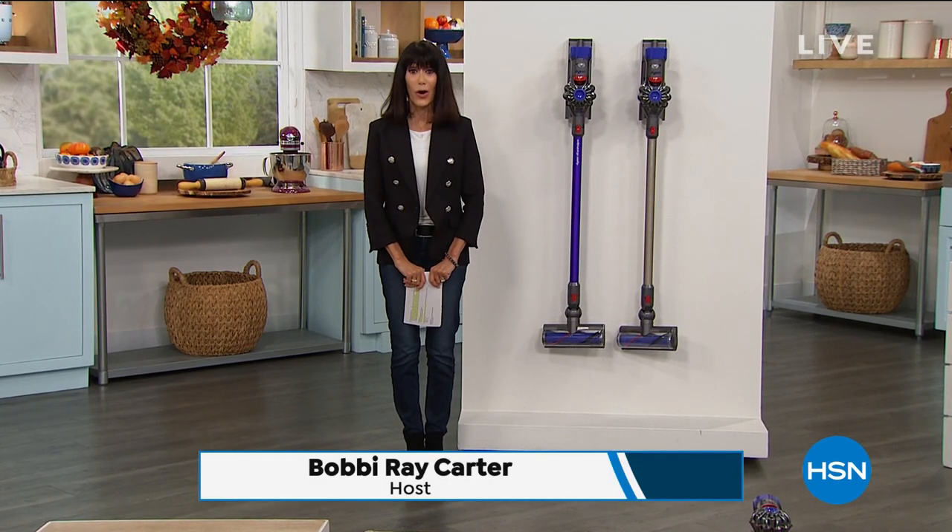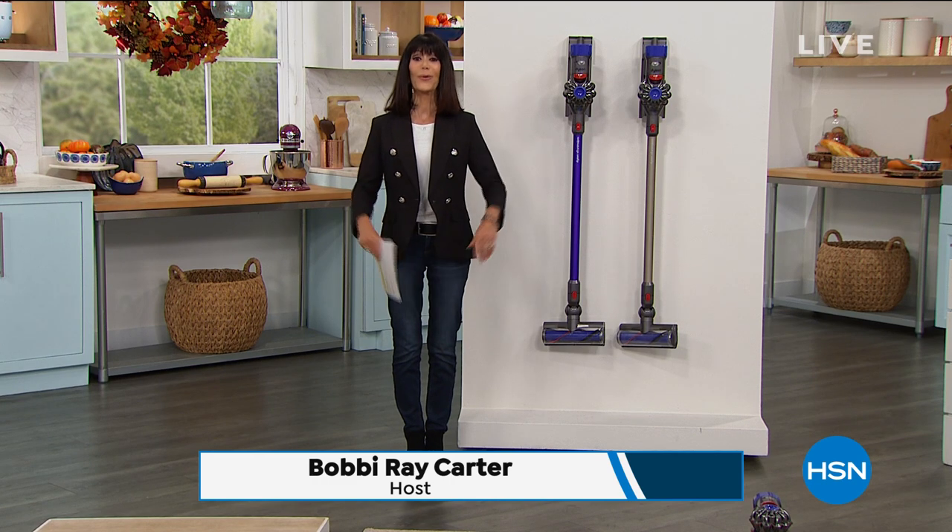I'm Abby Rae Carter, and I'm going to help you clean up your home with lots of power. Leave it to Dyson.